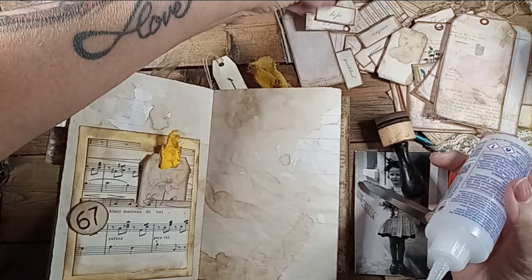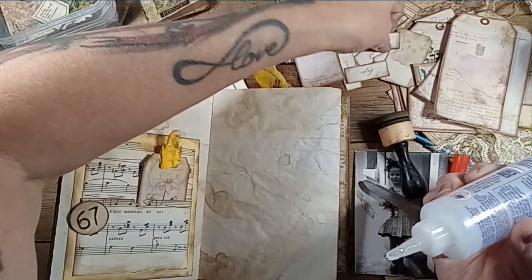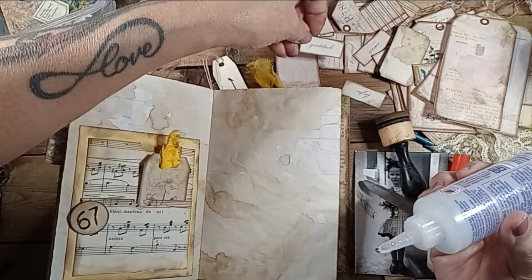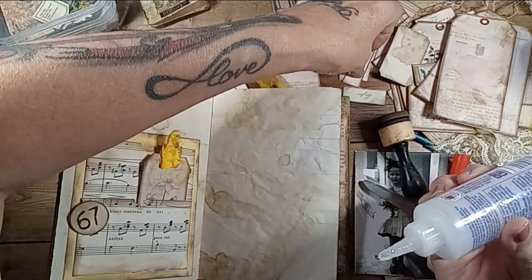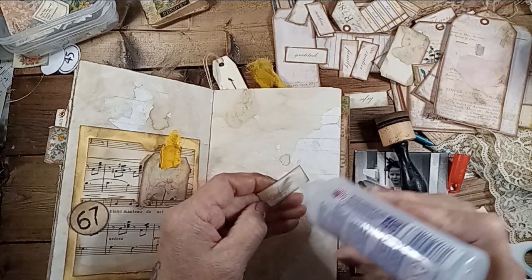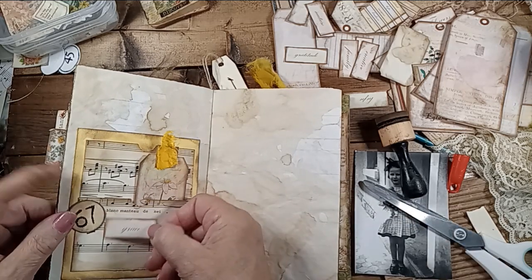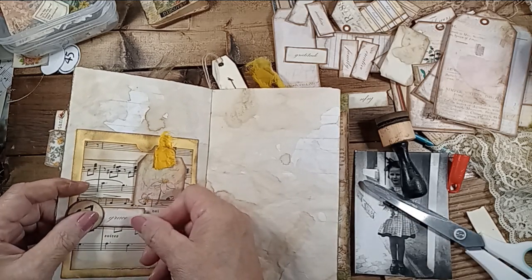How about the word 'Believe'? No, something inspirational. Gratitude. Grace — that's pretty since this is music, and I know it came from a hymn book. It's in another language, but here we go.